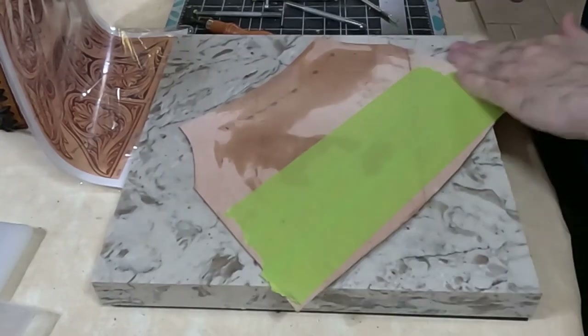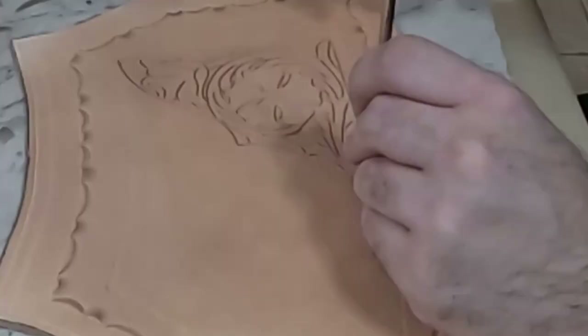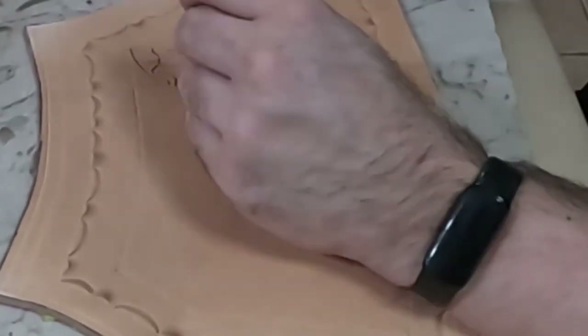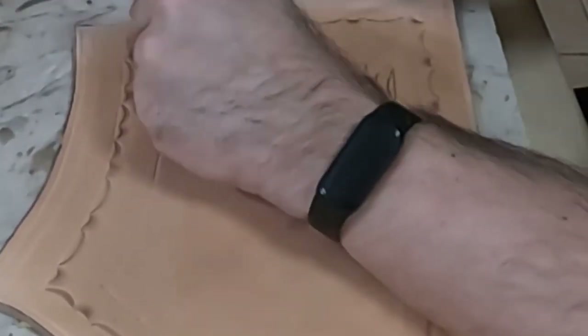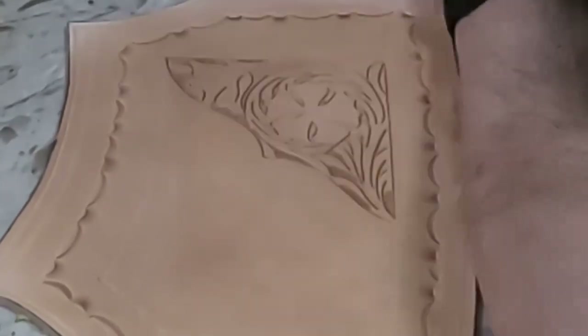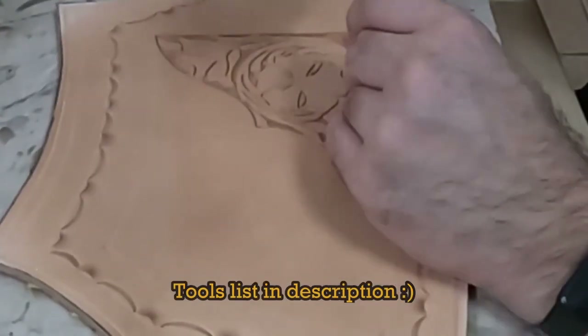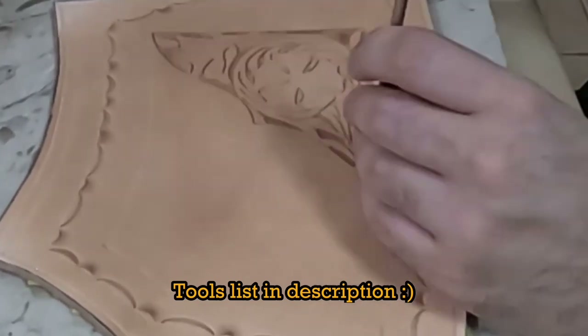Here I'm putting just green painters tape on the back of the piece to prevent it from stretching as I tool it. The tools I'm using for the tooling portion of this are various craft tools from Tandy Leather.